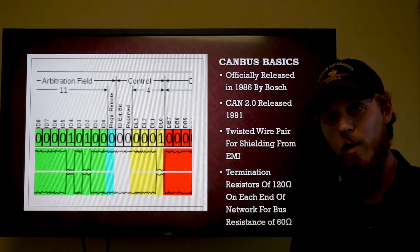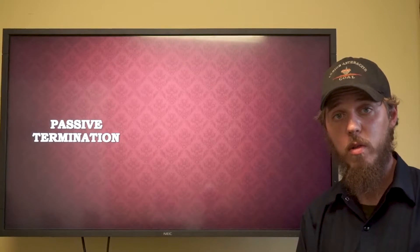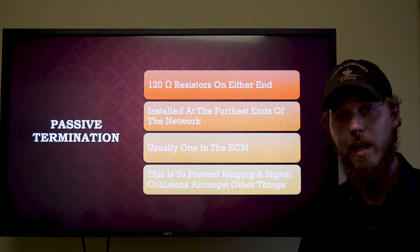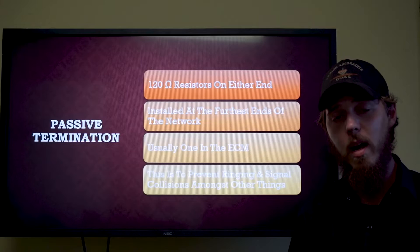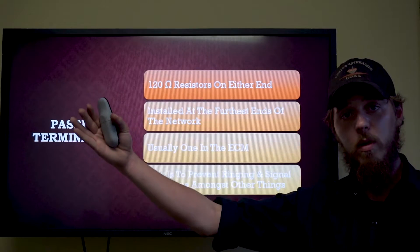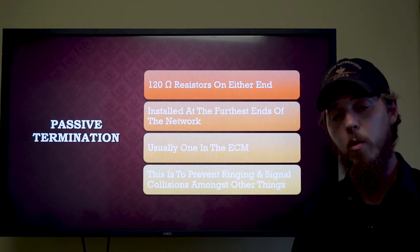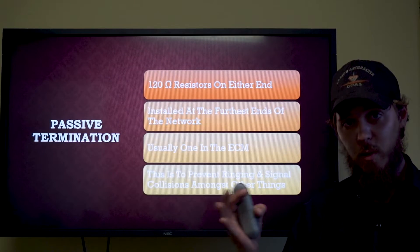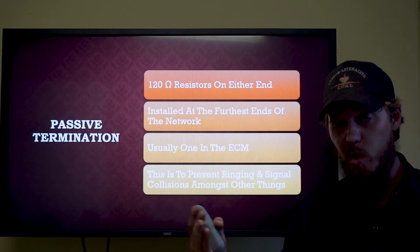First we'll touch on passive termination resistors. We have our 120 ohm resistors on either end of the network, installed at the furthest ends. There is usually one in the ECM — not always, depends on network topology — and the secondary one is at the furthest end of the network opposite the primary. This could be either a resistor within the wire harness or within a module. The resistor helps regulate overall network voltages, prevent ringing of the signal, reduce electromagnetic interference, and primarily terminates the signal.